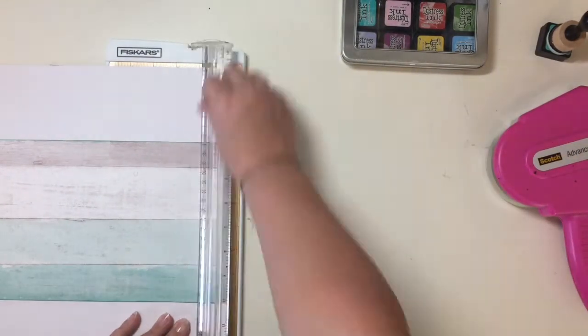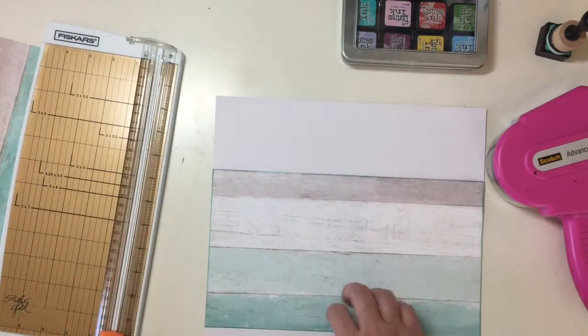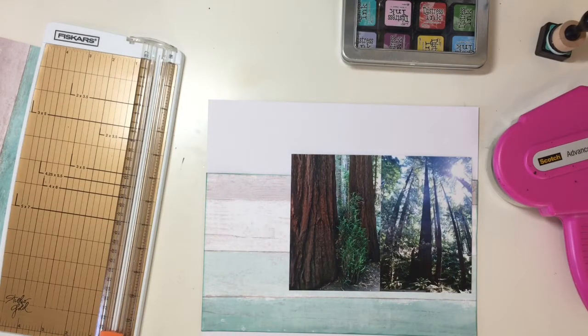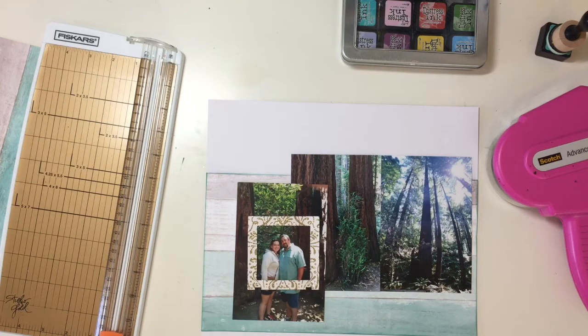This page is actually kind of simple, but it turns out really pretty in my opinion. This is going to be like the opening section divider for the Muir Woods section of my 2016 scrapbook.